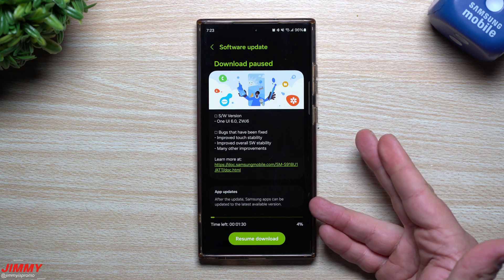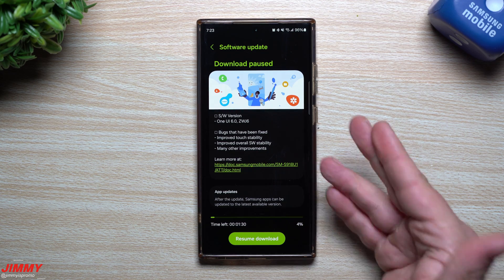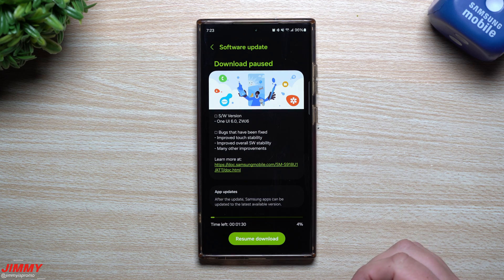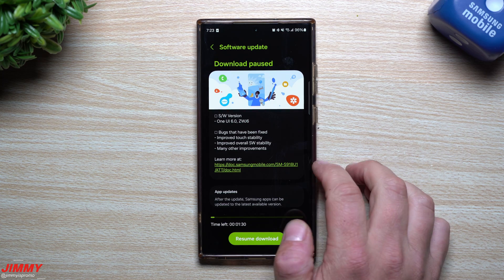The cool thing is that the Galaxy Z Flip 5 and Fold 5 were just added into the mix to get the One UI 6.0 beta program. So if you own one of those two devices, you go inside of your Samsung Members application and you can sign up there. That's actually tomorrow's video — the very next upload after this one.